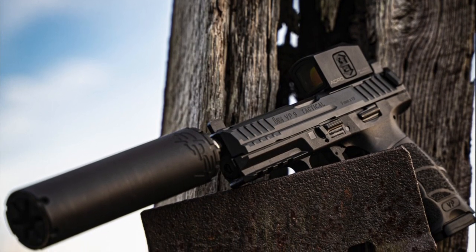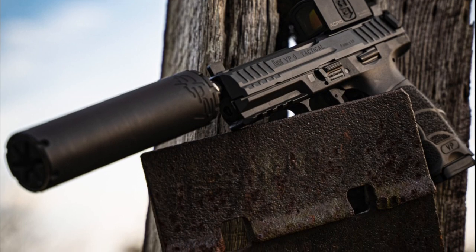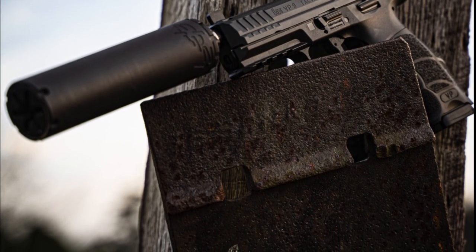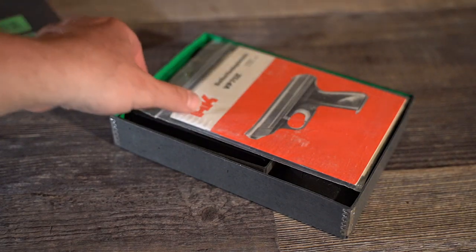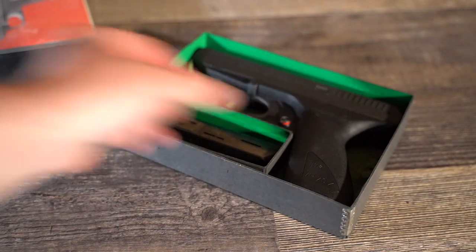If you're not familiar with the VP9, let's start with a brief history — which will also let me flex a bit and show off some of my HK collection. The VP series actually got kicked off with the VP70, or Volks Pistol 70, which literally translates to 'the people's pistol,' and the year it was created was 1970.